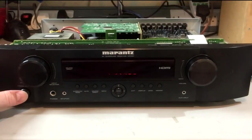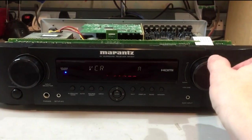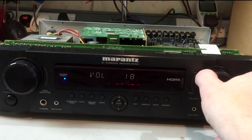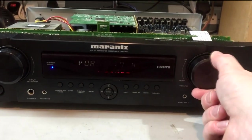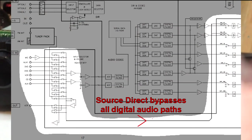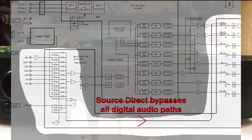Let's switch it on. VCR input selected — that's the one with the analog audio connected. I've got audio on both channels, which is not what was happening when I previously plugged this thing in, so that's a good start. We're on source direct at the moment, so this is just the analog path through the unit — none of the DSP is involved. Let's try going to auto mode.